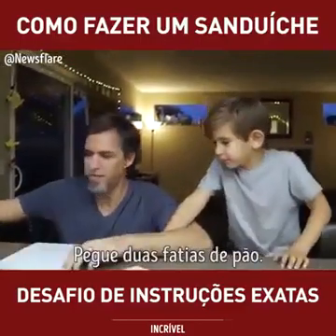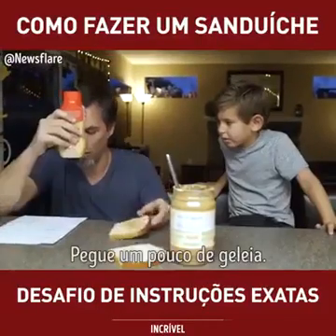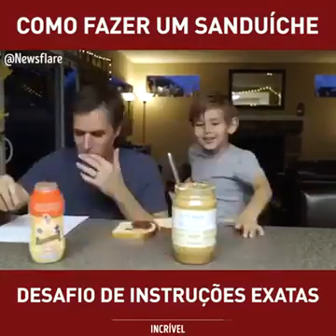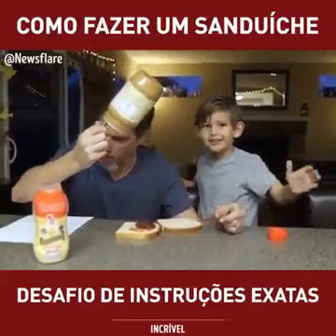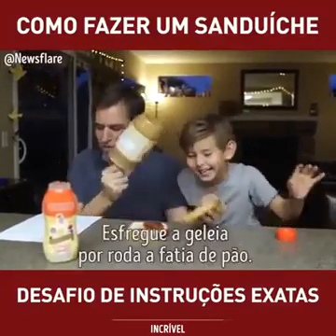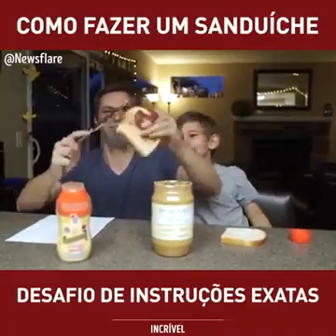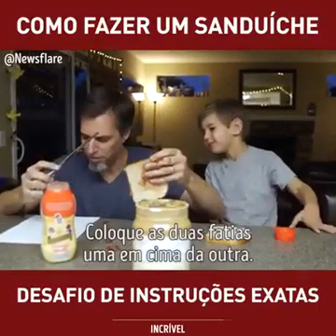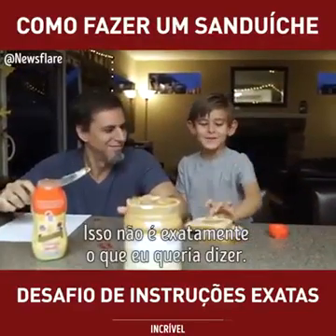Get two pieces of bread. Get some peanut butter. Take the peanut butter knife. Open the peanut butter. Put the knife in the PB. Get some jelly. Open the jelly. Squirt the jelly onto the bread. Take the butter knife with the peanut butter on it. Wipe it all over the piece of bread that's blank. Take the butter knife, rub the jelly all over the piece of bread. It says all over. Put the two pieces on top of each other. This is how I meant.